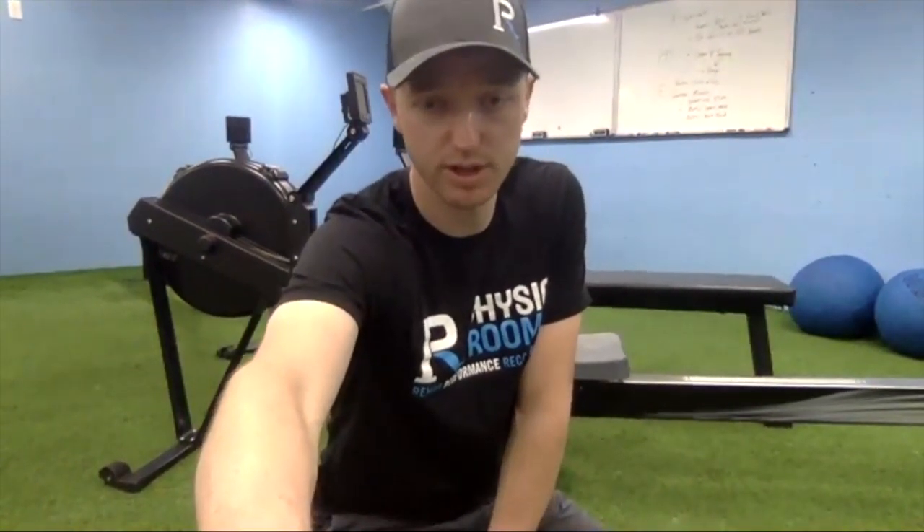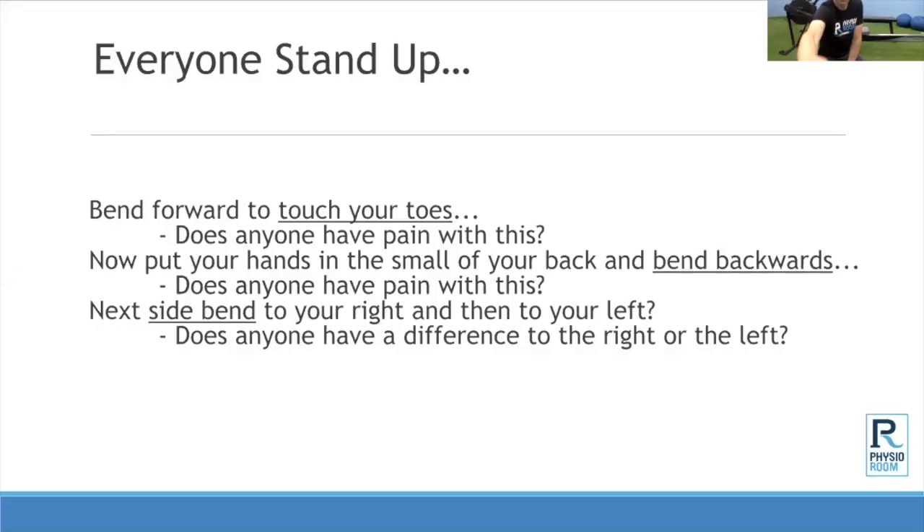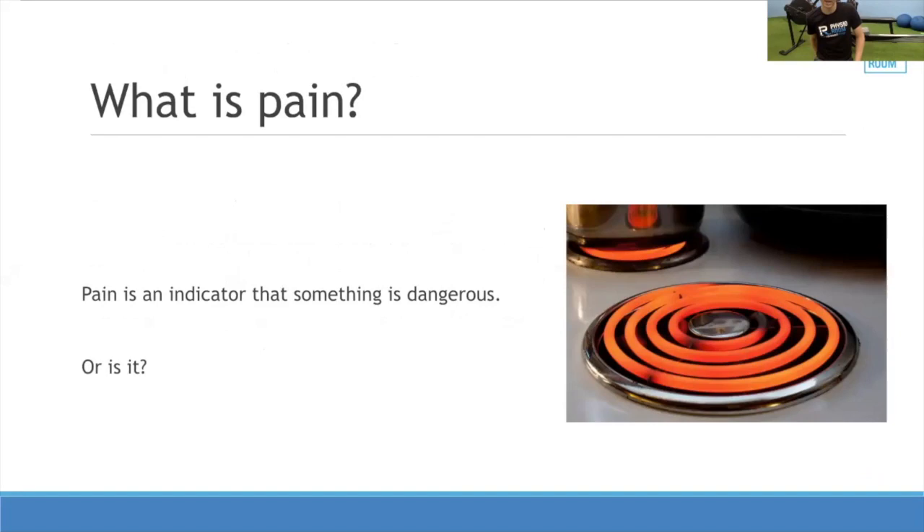We're going to talk about why certain people have certain back pain and what the cause is. While I'm going through this, I want you to work on that diaphragmatic breath, because when we connect our breath to our core we're going to be able to decrease irritation and provide better stability in the back.